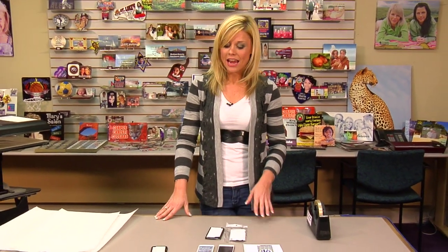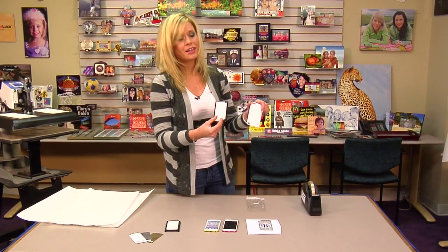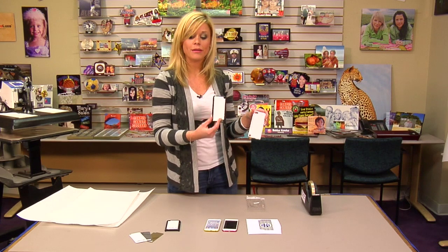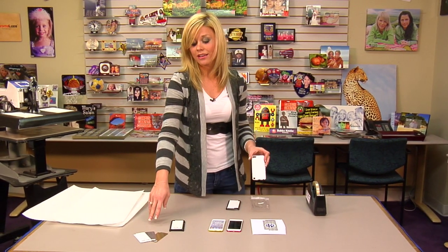Hi, I'm Brittany with Conde Systems, and today we're going to be pressing the iPod 4 and 5 cases. We've brought a couple with us today — we have the 4 and the 5. They both come in white and black, and then we have our 3 different colored inserts: satin silver, satin gold, and white.